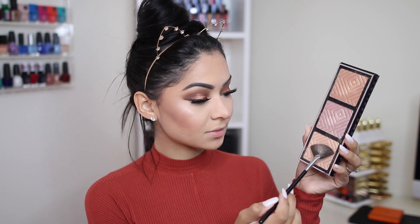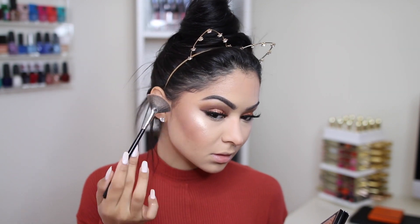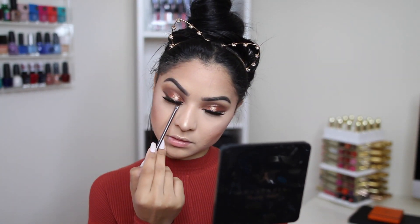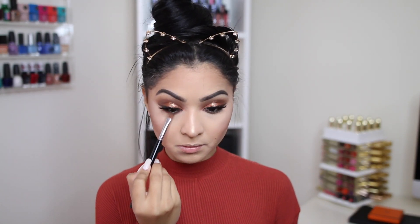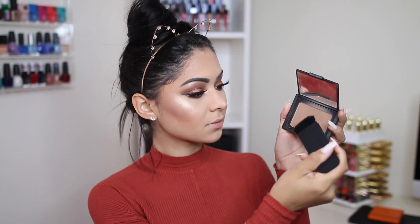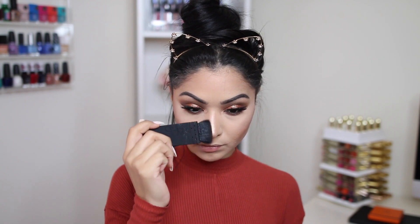For blush today I'm using one by Charlotte Tilbury — I just recently got it and it's perfection, the perfect color on my face. To highlight my face I'm going to use the golden shade from the Kathleen Lights and Makeup Geek palette. Under my lower lashes I'm going to take the dark brown eyeshadow and smoke that out because I want this look to be a little more dramatic — adding a dark eyeshadow under the lashes makes your eyes pop even more. On my inner corner I'm going to mix two golden shades and apply that in the inner corners and a little bit under my brow bone.